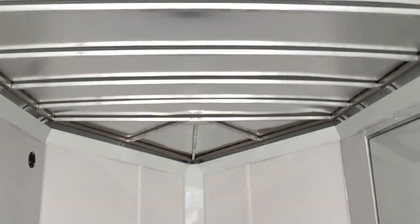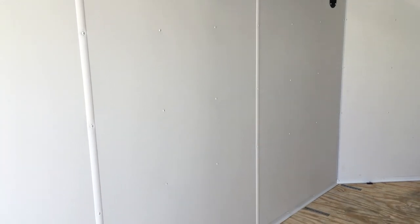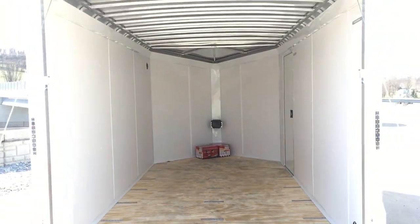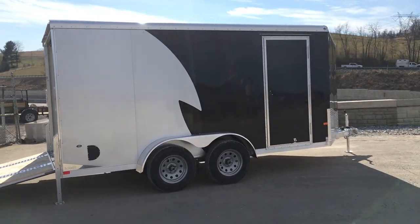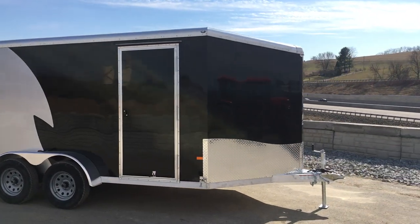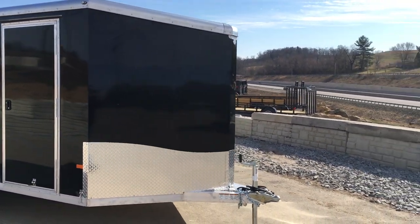The roof is 16-inch on center with a box tube roof stud. They also do a box tube wall stud — so this has a 16-inch on center wall as well. You can get these in different sizes; 12, 14, and 16 seem to be the most common. Because of how deep the V-nose is, sometimes people tend to go a little bit smaller than they might with a traditional trailer. The V-nose on this is somewhere around 39 inches — over three feet of usable space. It's a deceivingly long nose.